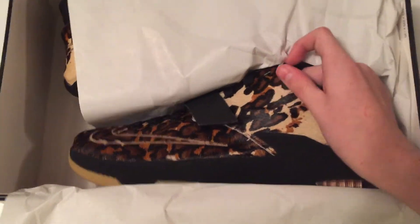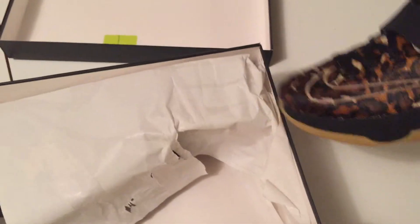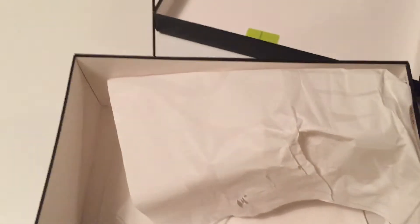Here they are — the KD7 EXT Longhorn States. Of course everyone calls them the Pony Hairs. These were for when KD used to play ball — he'd always win the game of horse, where you shoot and then the next man shoots, and whoever misses the shot gets a letter.